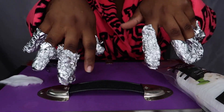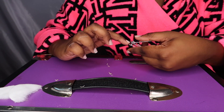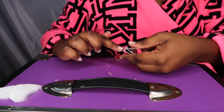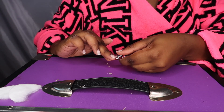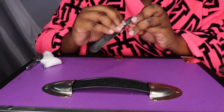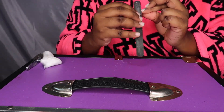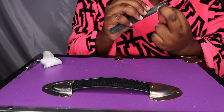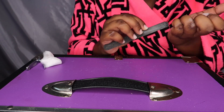Now that that's all done, I'll wait about an hour for it to soak all the way off. Once it's all the way off, I cut my nails down with nail clippers and I file away any excess acrylic that might be left on my nails after soaking them, and I even out my nails.